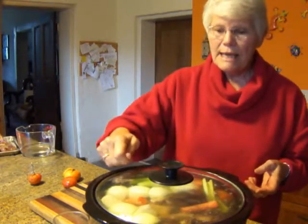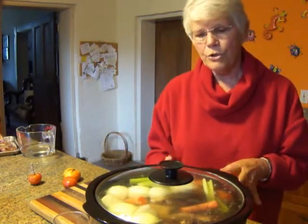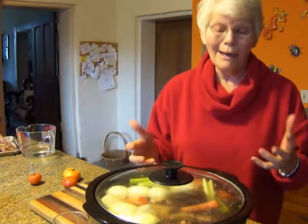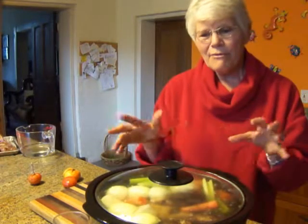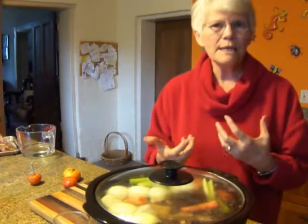As it simmers, it needs to be skimmed. Skimming is the first commandment of good cooks, because if you leave the scum on top, one, it doesn't look very pretty, and two, if it gets reabsorbed into the stock, you have extraneous flavors that are not going to leave you with the purest tasting beef broth.